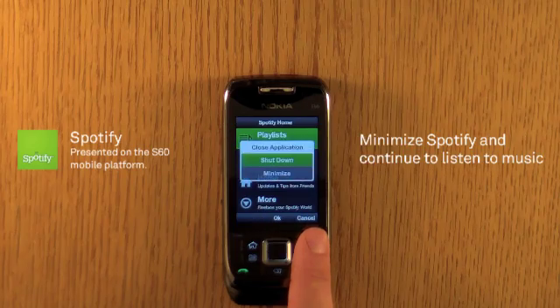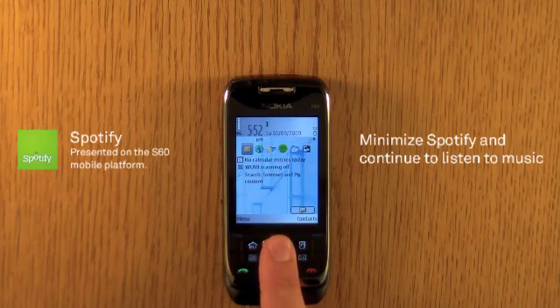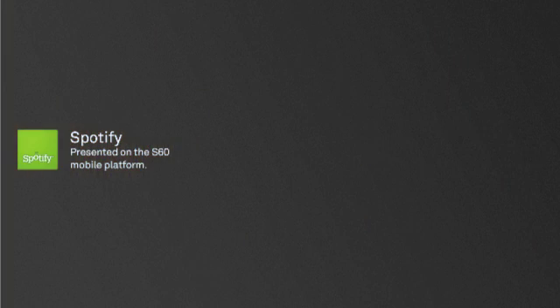You can minimize Spotify and continue to listen to music. For more info, go to Spotify.com.